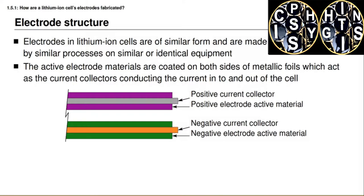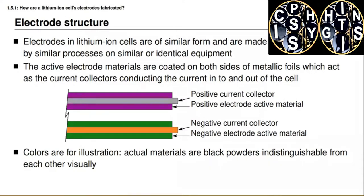Notice that both sides of the current collector are coated with active materials, and when a cell is formed — either by spiral winding or by stacking plates — the electrode materials on both sides are utilized. By coating both sides instead of just one side, we get a reduction in the total volume required for the same total capacity, avoiding waste. The colors used to represent the active materials are purely for illustration: purple for positive electrodes and green for negative electrodes. In the real battery cell, these materials look pretty much like a black powder and would be very difficult to distinguish with the naked eye.